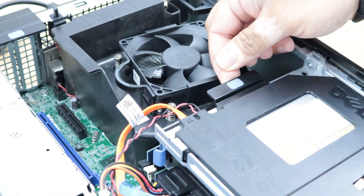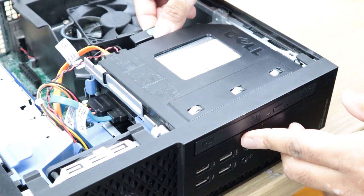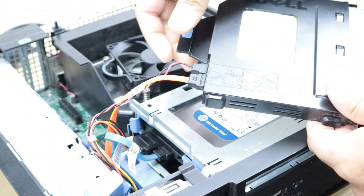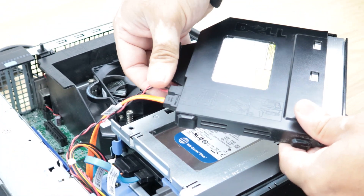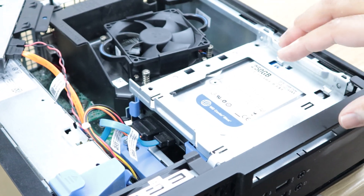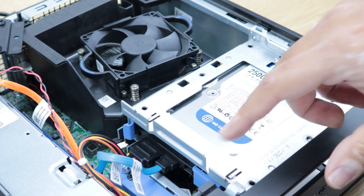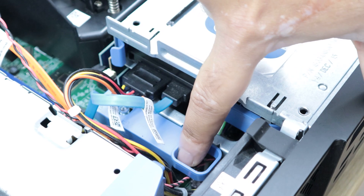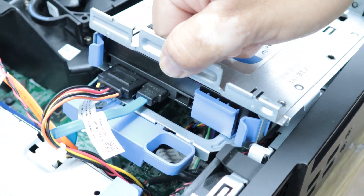There is a clip on the back of the optical drive — you just pull the clip and push it from the front and it comes off. You can also disconnect the cables and take it off, but I'll just leave it to the side. Now the second part to remove is the hard drive caddy. There is a clip inside that is locked, so I'm going to unlock that clip and pull the caddy up.